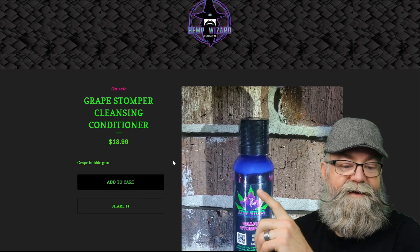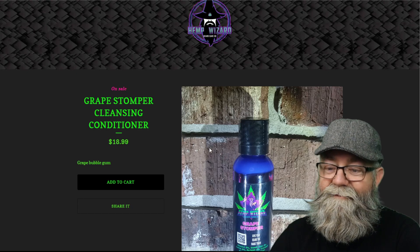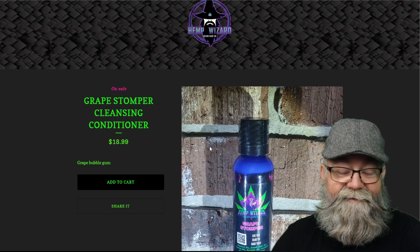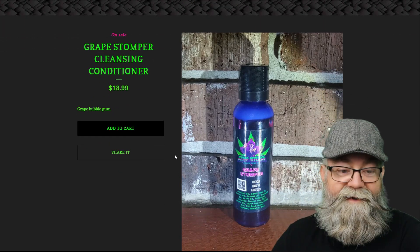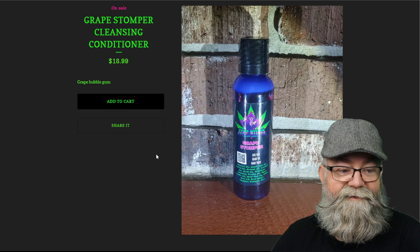As you can see, it is $18.99. It does not tell you what size the bottle is on the page, so please add the size of the bottle there so people know — it is a four-ounce bottle for $18.99.